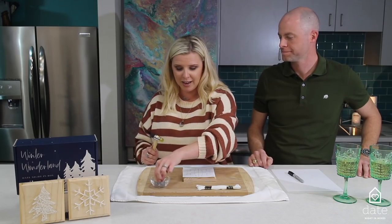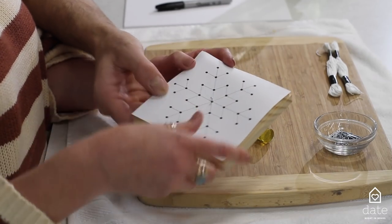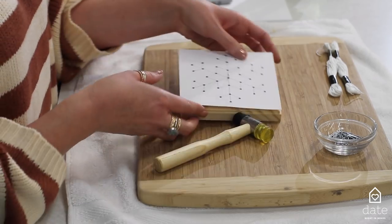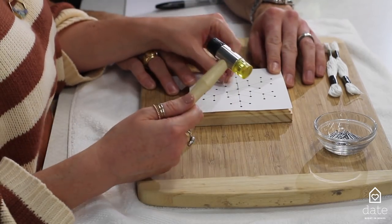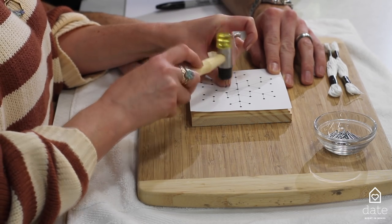When you're hammering the nails in, you want to go about halfway through the wood so that you can still wrap the string around each nail. This is where you guys can work as a couple and a team — one can hold and the other can start nailing these holes.